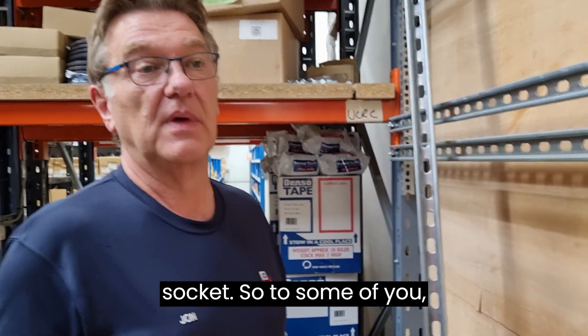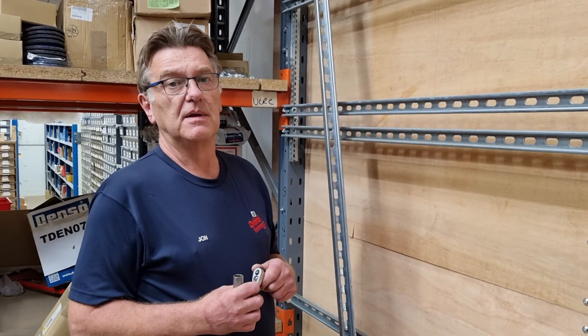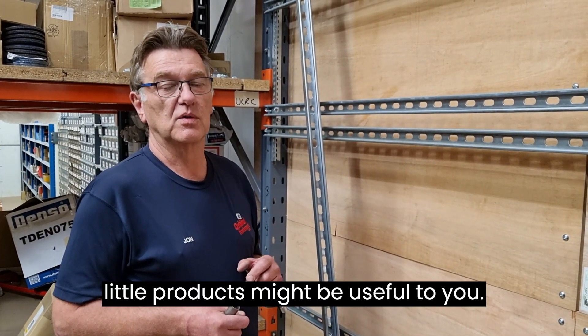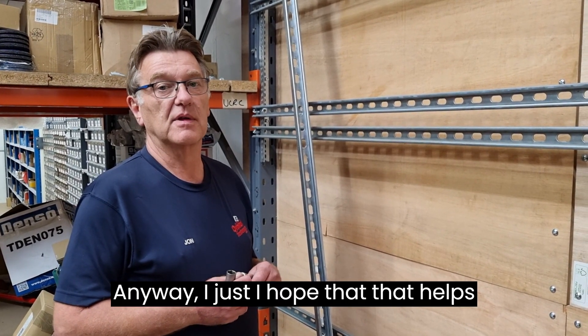To some of you, you might be able to see some applications that these natty little products might be useful to you. I hope that that helps.